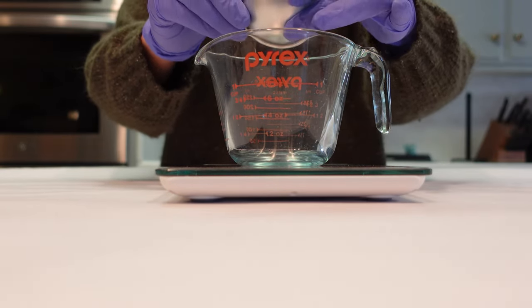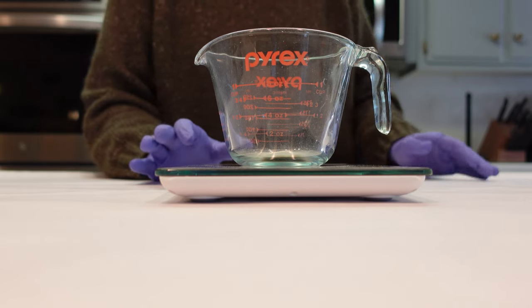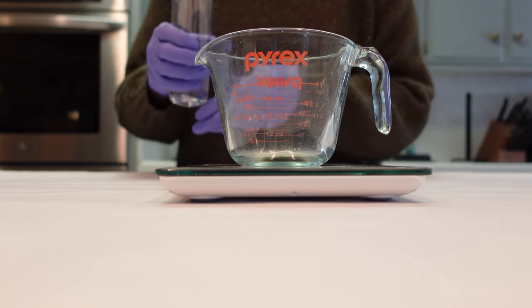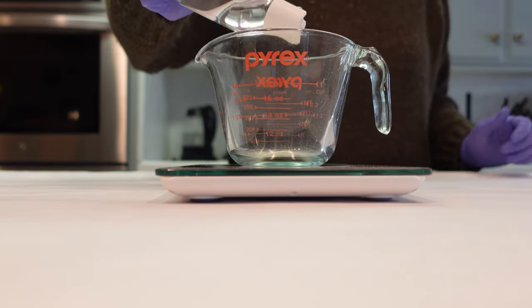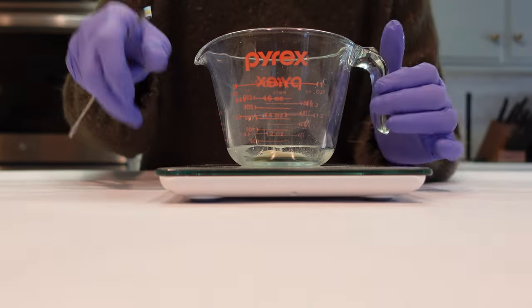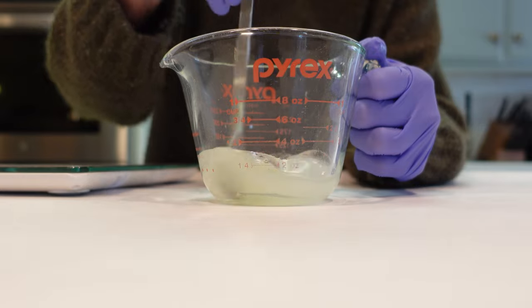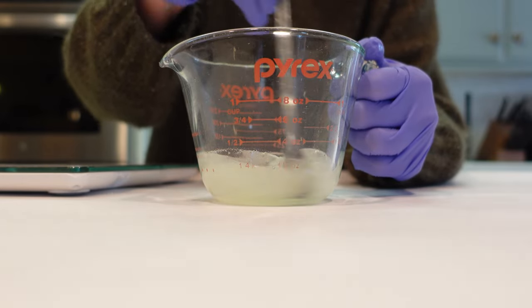We're going to drop the guar gum into the bottom of our Pyrex, then go ahead and weigh off some glycerin. The glycerin in this formula is quite high, and we're doing that for a couple of reasons — it's going to help with the humectant quality, add loads of moisture to this product, and add a little viscosity as well. Once the glycerin is over the top of your guar gum, you're going to want to go ahead and give this a mix to combine — we're dispersing the guar gum into the glycerin, and making sure to do this first before adding water directly over the top of the guar gum. This helps prevent it from clumping in your water.